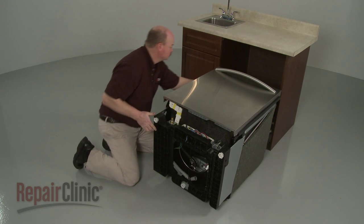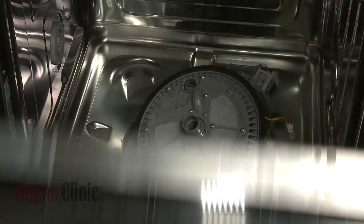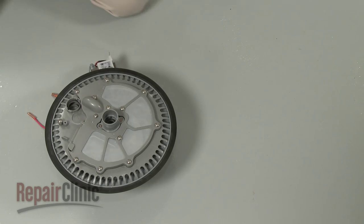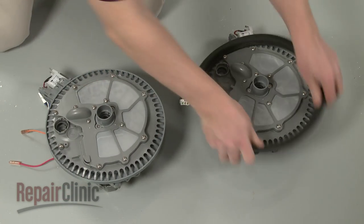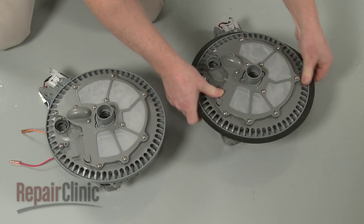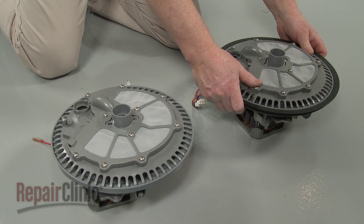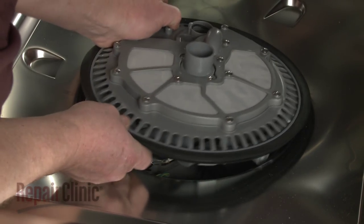Return the dishwasher to its upright position. Open the dishwasher door and remove the old assembly. Prepare the new pump and motor assembly for installation by transferring the sump seal from the old assembly to the new one, or install a new seal. Transfer the water supply tube O-ring from the old assembly to the new one as well. Now align the new assembly in the dishwasher and push it into place, making sure the indicator arrow faces forward.